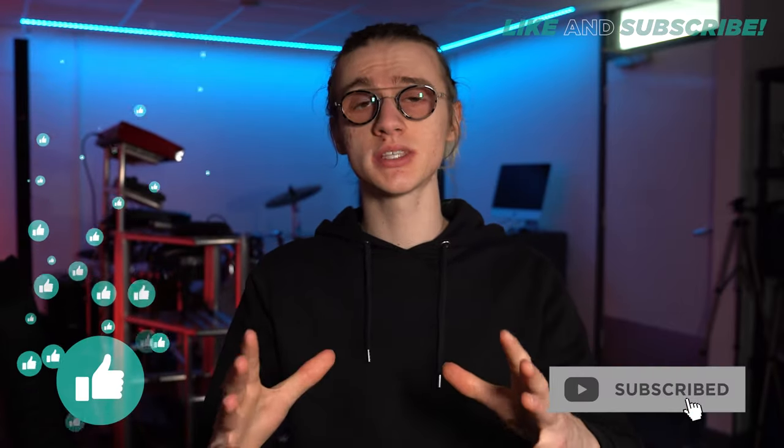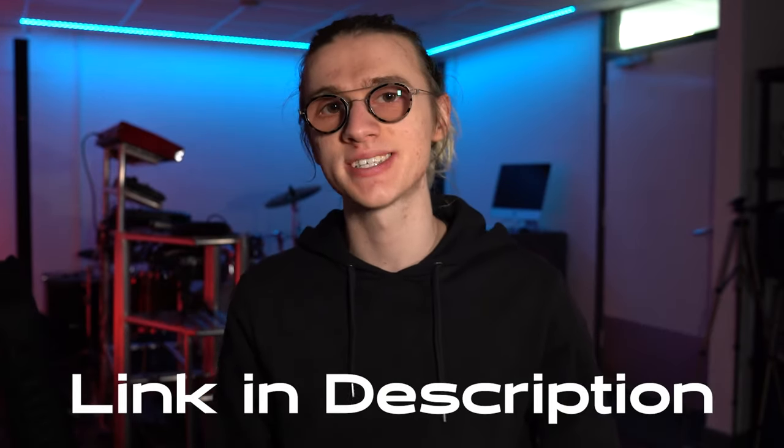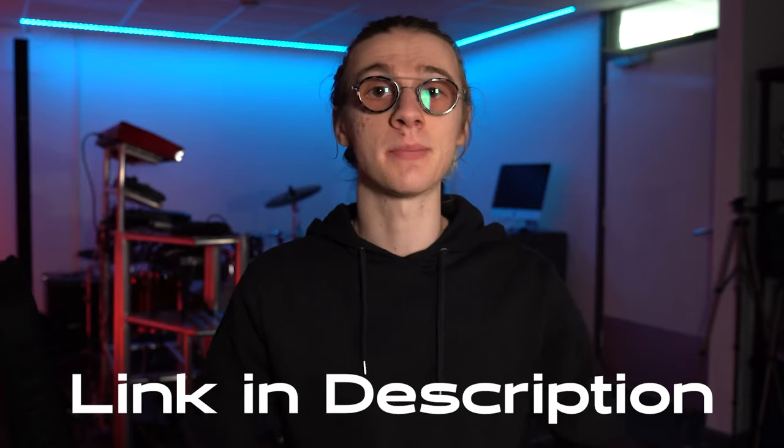There are so many settings you can tweak on the Boss RC5 that covering all of them would make this video extremely long. If you want to learn about all of those in detail with specific video tutorials, check out the link in the video description for my Boss RC5 ultimate guide. Be sure to like and subscribe to the channel for future Boss RC5 content, and I'll see you in the next video.